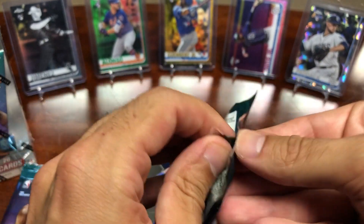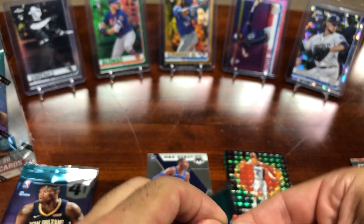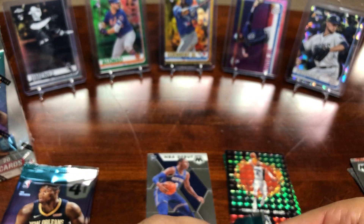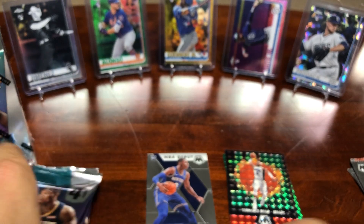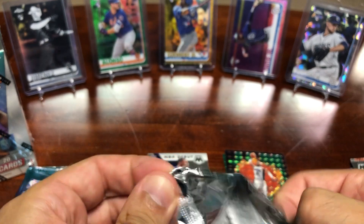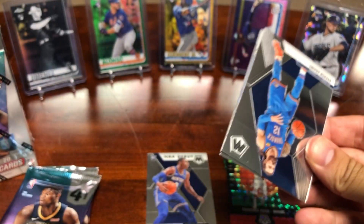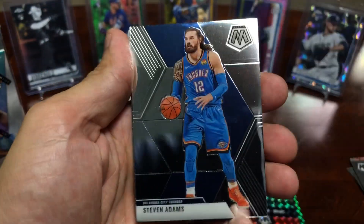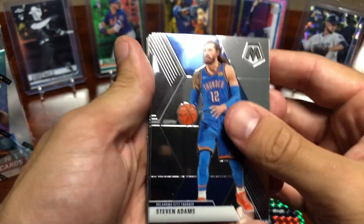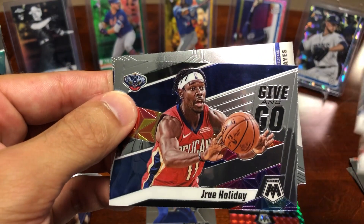We've gone to our third pack. I know we're opening basketball but I heard the news that Tony Clark met with Rob Manfred face to face and it looks like they are coming closer to making an agreement and putting in a 2020 season, so that would be awesome. Got a Damien Jones, a Jrue Holiday give and go, and then a Jackson Hayes rookie card.